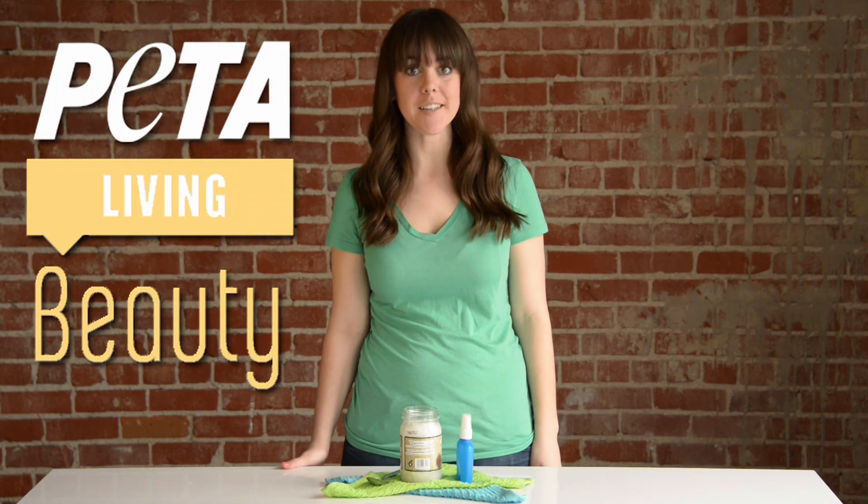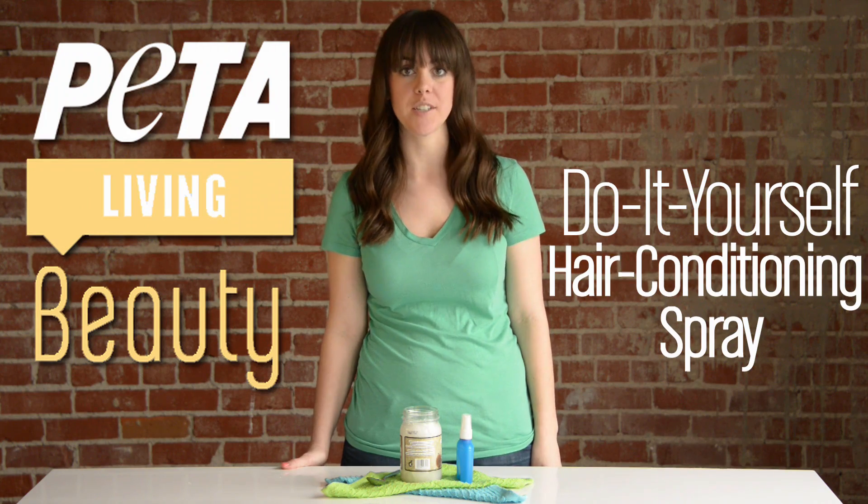Hi y'all, Vanessa here for PETA. Today we're going to do a super easy do-it-yourself hair conditioning spray. And for this, all you're going to need are two simple ingredients that you probably already have lying around the house.